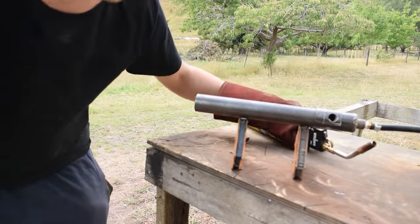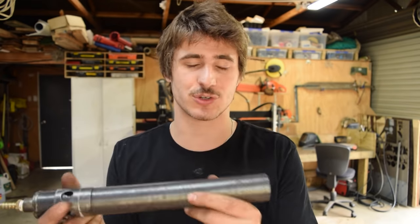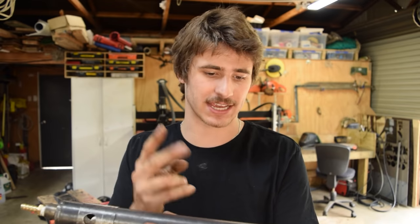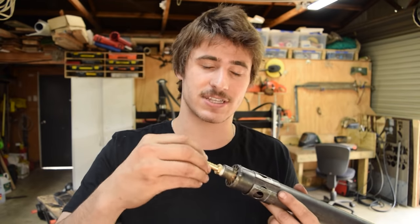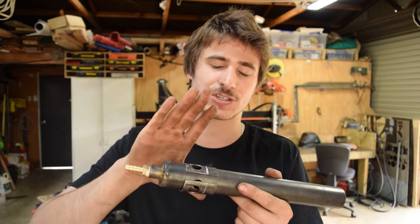What has changed this blowtorch from being really average to really effective is this little piece. It does two major things: it acts like a spark arrestor, stopping flames from traveling down the whole tube and burning at the nozzle tip — meaning the whole thing doesn't get superheated and the plastic gas feed tube doesn't melt. It also creates a vortex that thoroughly mixes gas and air for complete combustion. This vortex piece has made a huge difference. For mark two, we also need to reduce gas flow as we're burning far too much.